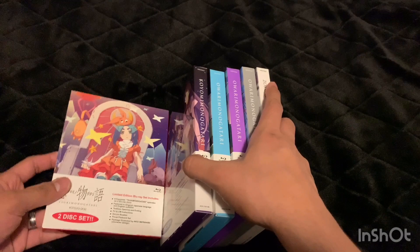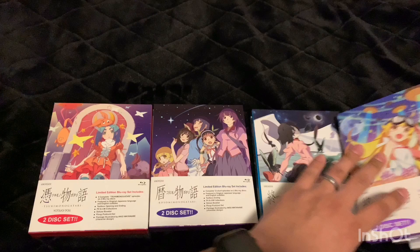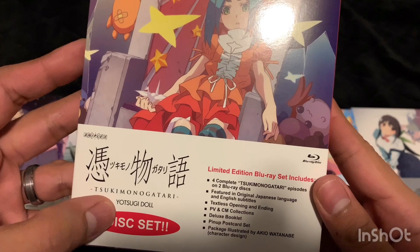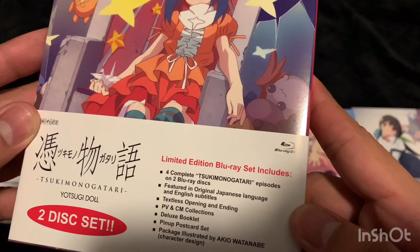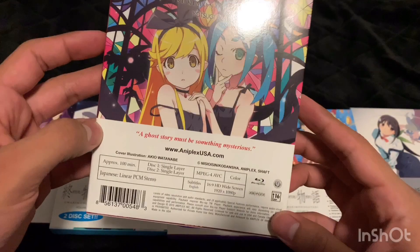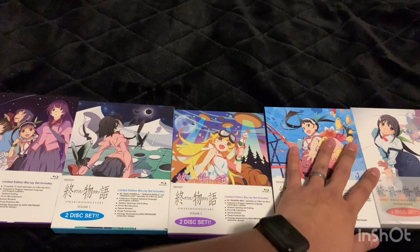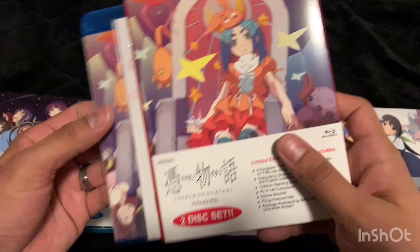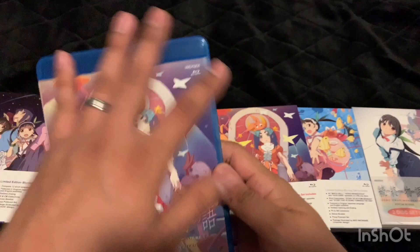The first one of the final season is Tsukimonogatari — Yotsugi Doll, four episodes on a two-disc set. Here's the back. I wonder if in the future they'll release all of these in one box set like they did for the second season. I guess I won't have to buy that anymore since I already have these, which are much nicer. The Blu-ray case is blue again — I would have liked to see something different like they did for Kizumonogatari.